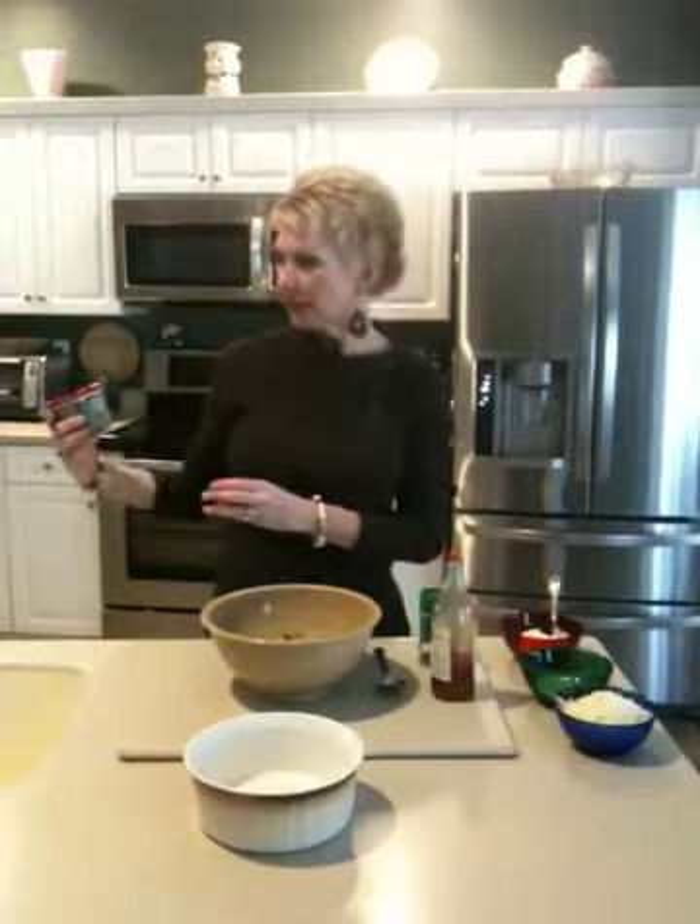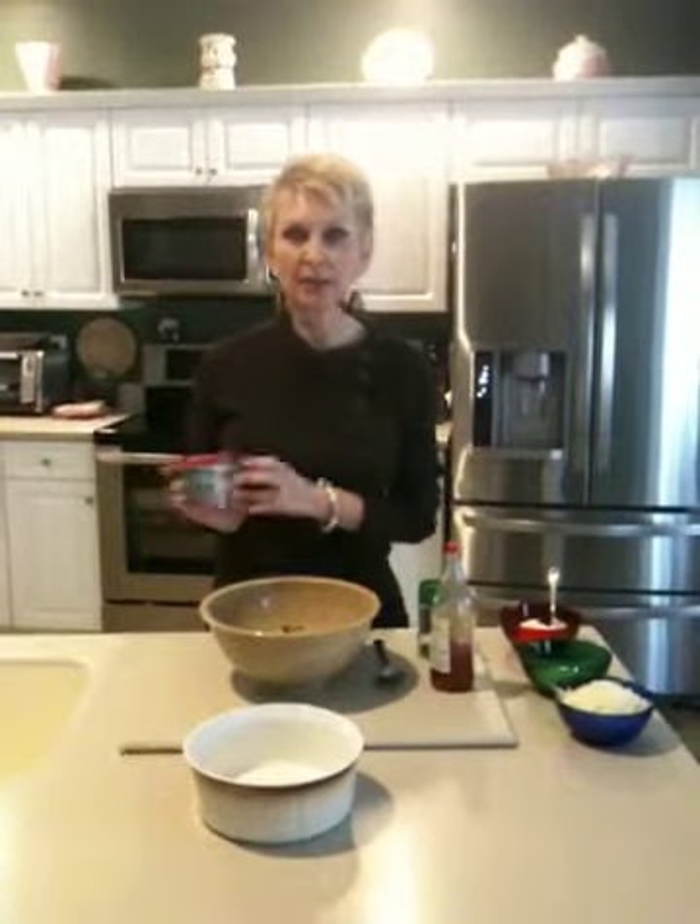It's an Italian Florentine dip, and the star ingredient of this dip is a new product. It's a Philadelphia brand cooking cream, and I'm using the Italian cheese and herb blend. This delicious product is going to make my dip super creamy and super delicious.